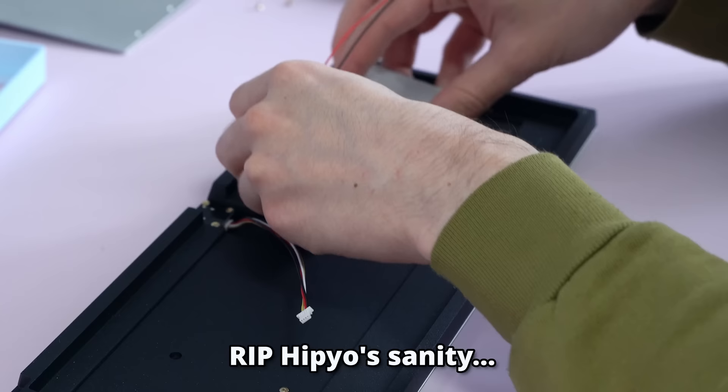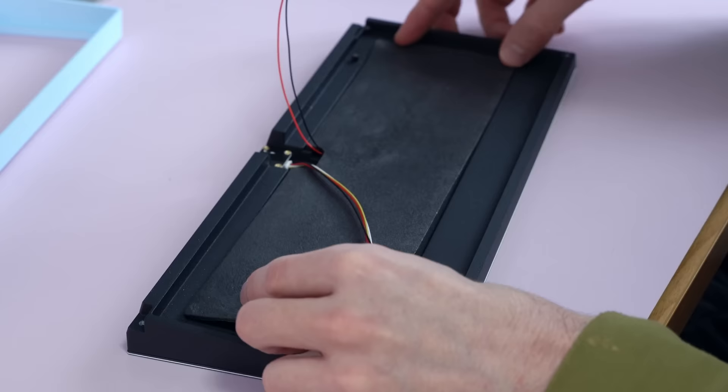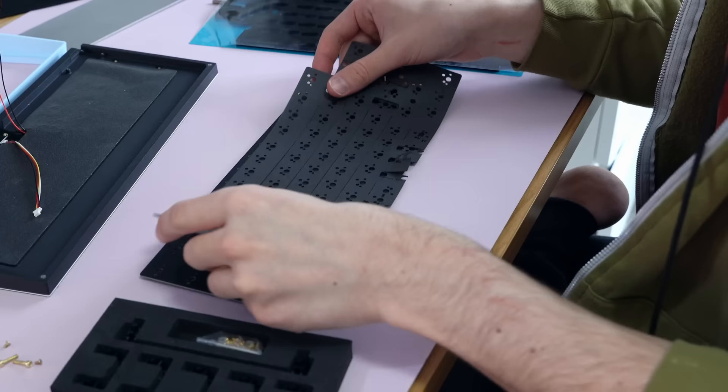I've got the wireless edition, so I have to install the battery — I think the final version is going to have two batteries. They also sent me an internal silver weight, but I opted to just go with foam instead, as the weight is a $20 add-on and I don't really think it's worth it. Next, I added the included PE foam, and then bada bing bada boom — it's stabilizer time.